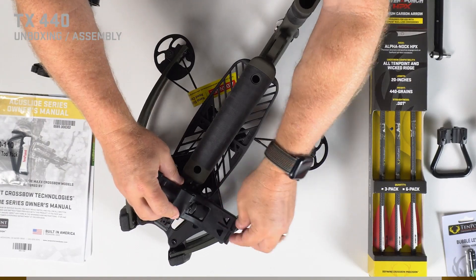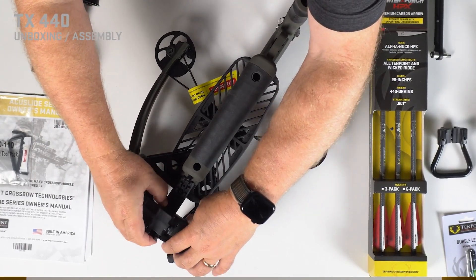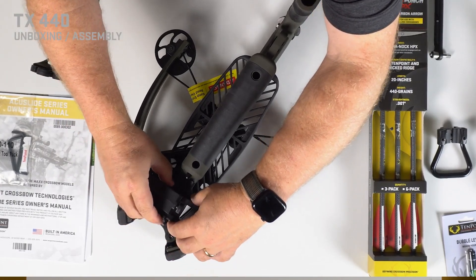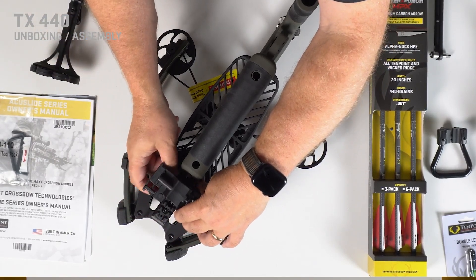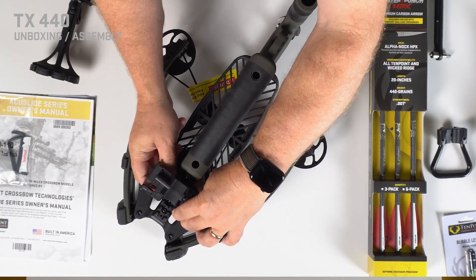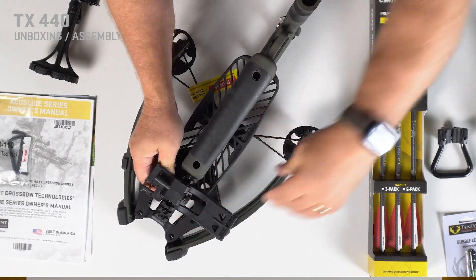Loosen that and slide it right down from the front, bringing it most of the way back on that Picatinny rail. Tighten down that thumb screw. That quiver bracket will firm up on the Picatinny rail — get it snug there.